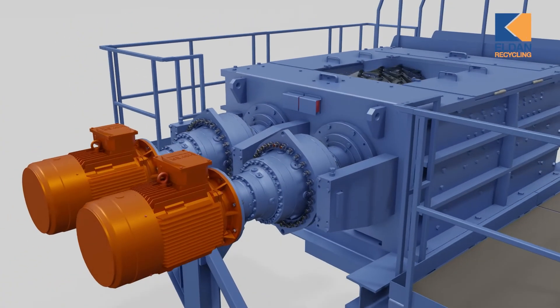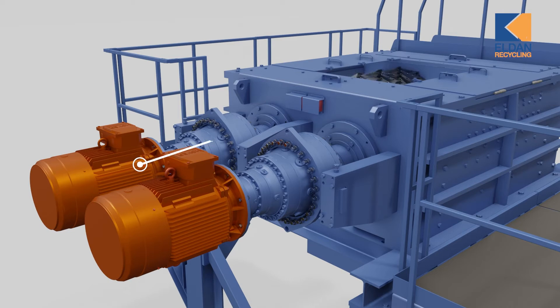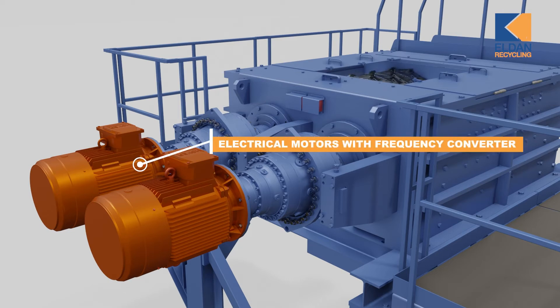The twin-shaft clean-cut shredder is equipped with two rotors, each with two electrical motors and high-torque gearboxes.